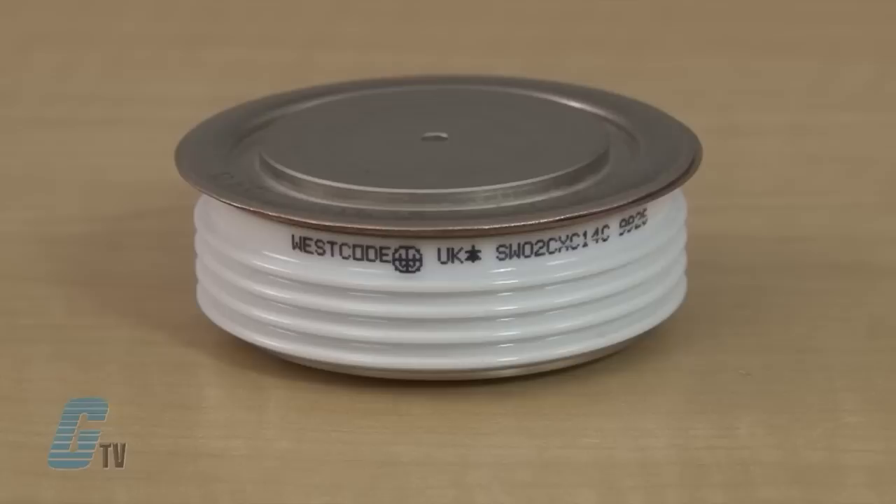Safe and accurate testing of a diode requires the device to be out of circuit. The type of diode I am testing today is commonly called a hockey puck diode.